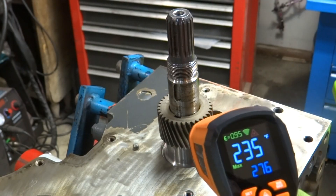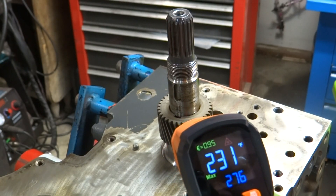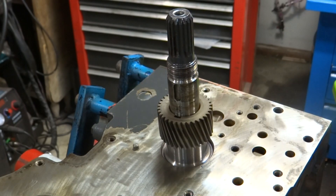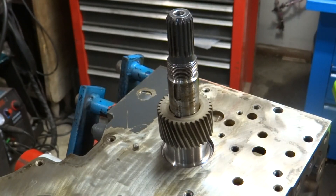At about 300 degrees that seemed to make it slide on pretty easily and it's seated down in the bottom, so I'm ready to move on. I'll let it cool off a little bit.